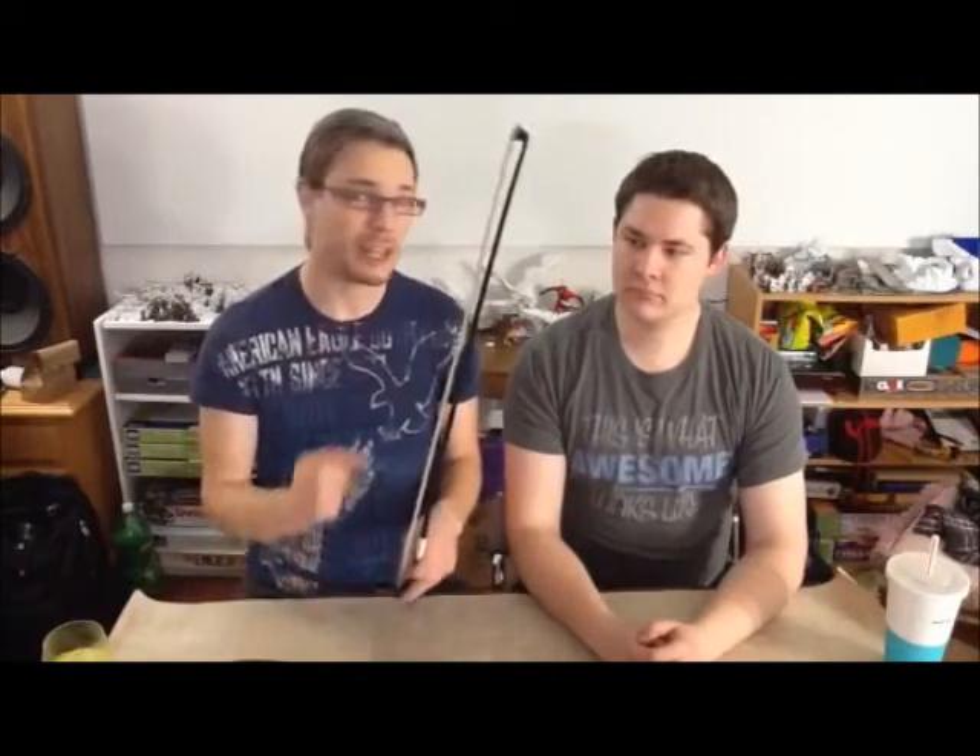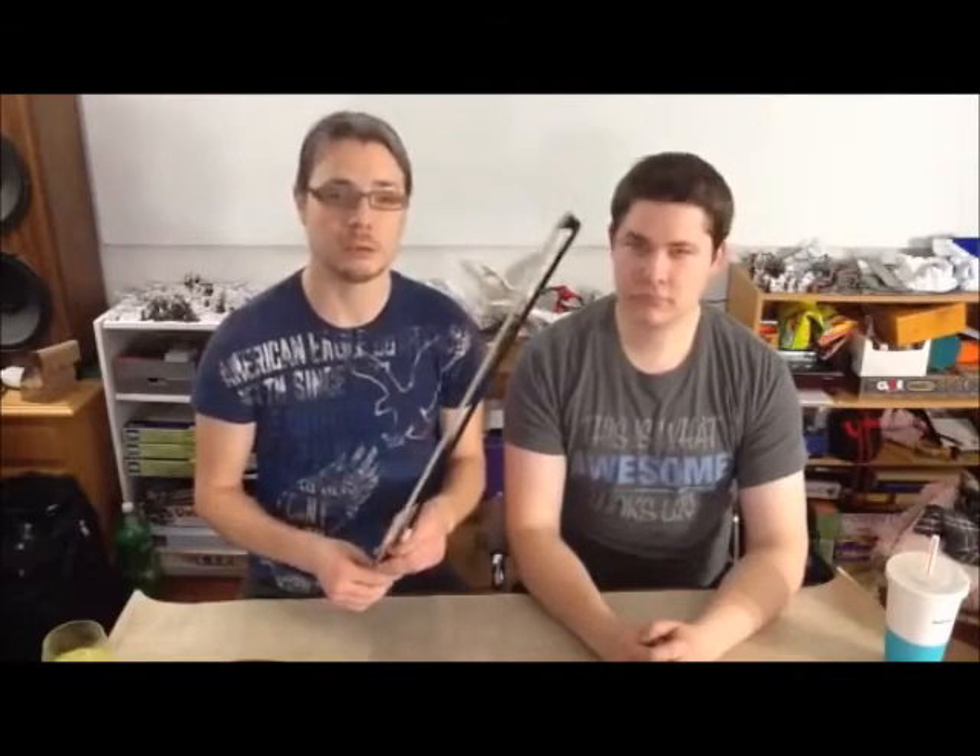The best rule of thumb that I have found for most players is, for violinists, a pencil should cleanly pass between your stick and your hair without being stopped at any point in the middle. Some players will play a little bit tighter than that, some a little bit looser, but that's the general rule.